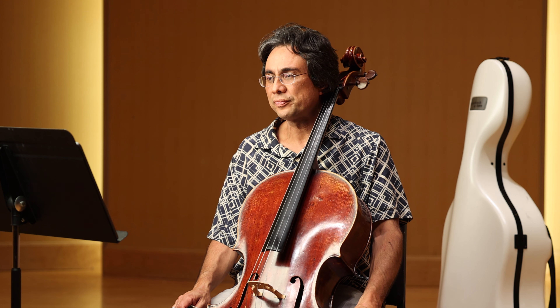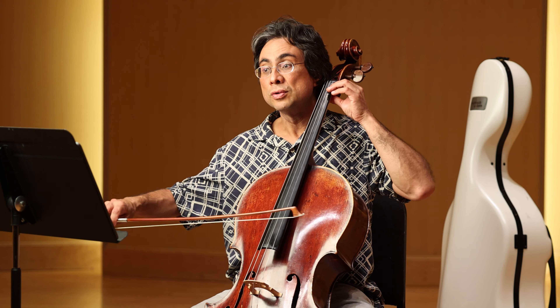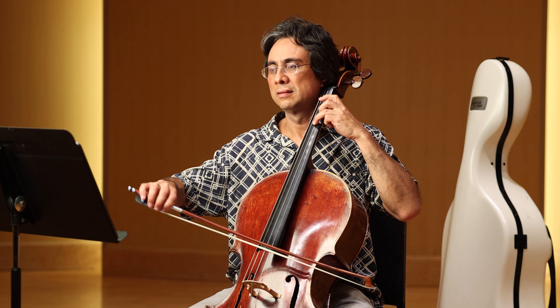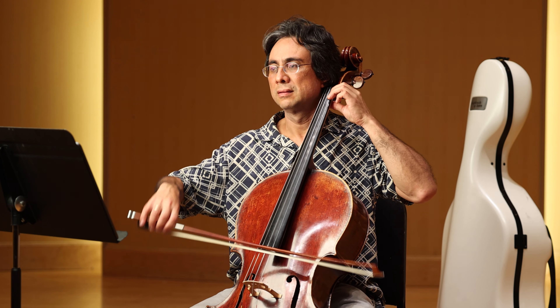What I found is that there were two basic levels: the G string level, and then when I got to the A and D, that was sort of the same arm level. And then I just used the wrist for those two strings.